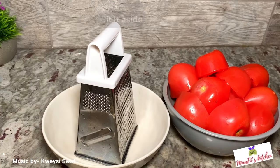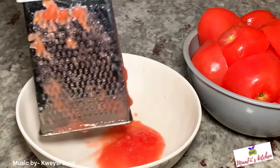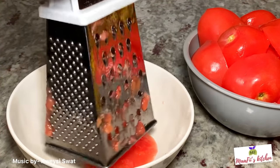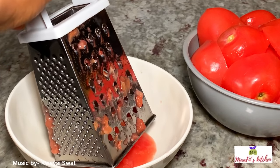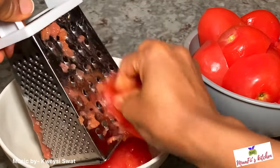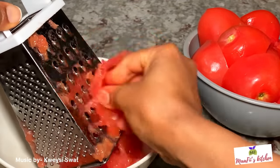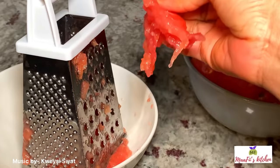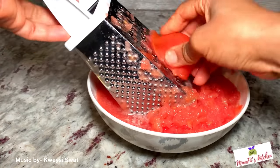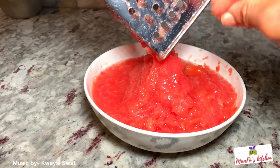Here I have my tomatoes. For this recipe I chose to grate the tomatoes because I don't want them to be too thick in the sauce. It's optional — you can use your blender, or you can use the same grating method. If you want them very smooth, use the smallest part of the grater; I'm using the bigger side. Now I'll set my tomatoes aside.